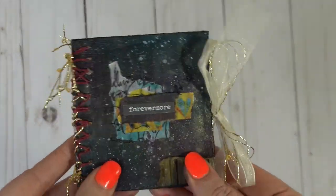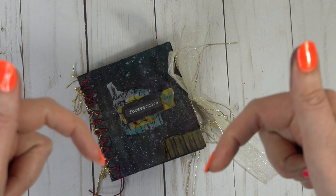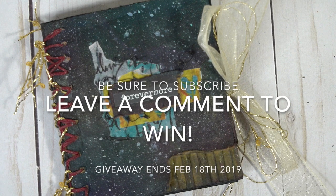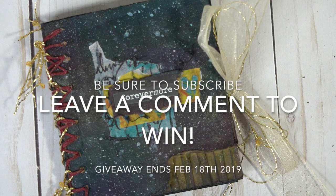There we have it, guys. Thanks so much for tuning in today and making this teeny tiny little intergalactic circle journal with me. Don't forget to leave a comment down in the description box below for your chance to win. Also check out the live art journaling group over on Facebook — link in the description box below. Thanks so much, and until next time, happy creating!